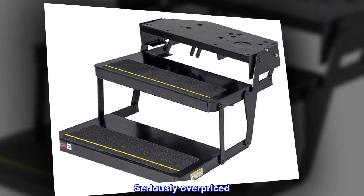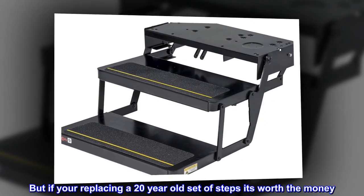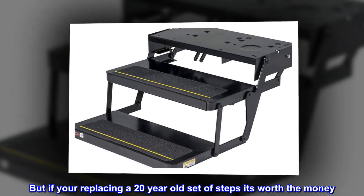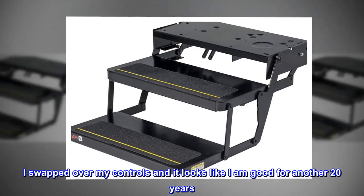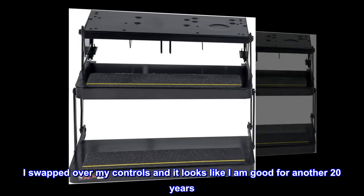Top reviews from the United States: "Seriously overpriced, but if you're replacing a 20-year-old set of steps, it's worth the money. I swapped over my controls and it looks like I am good for another 20 years. I am happy."